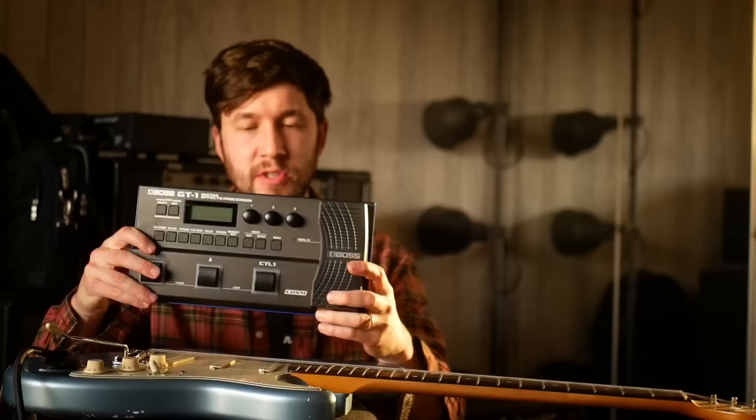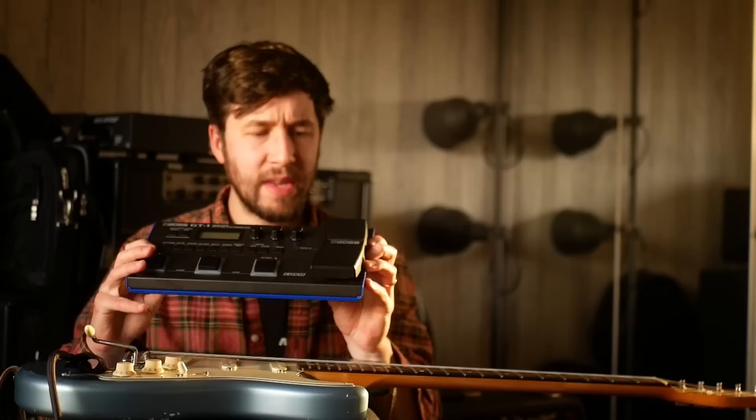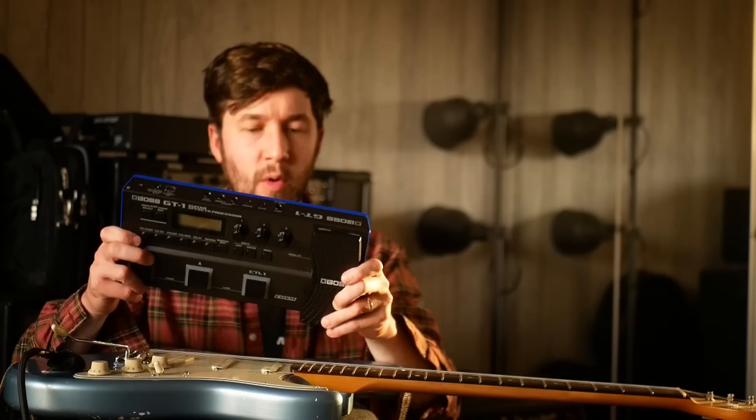So I thought I'd look out on eBay for one of these, and one came up. Used, you can get these for about £80 to £100. What you're essentially getting is something like the Boss GT100 in a smaller package.